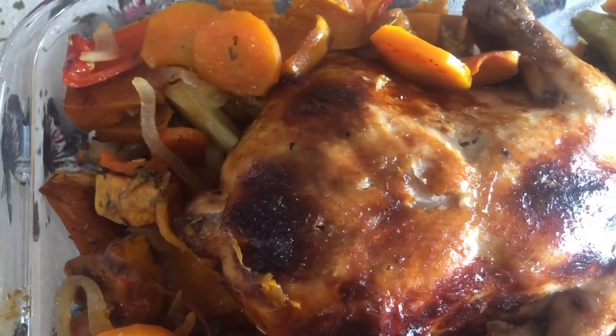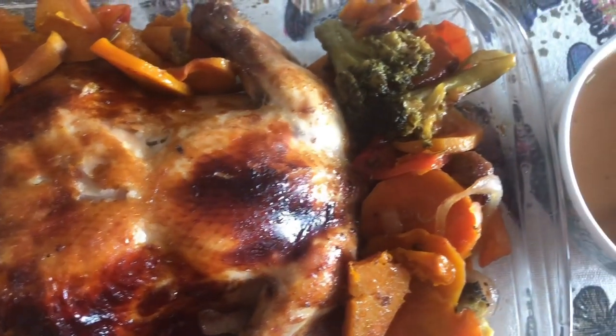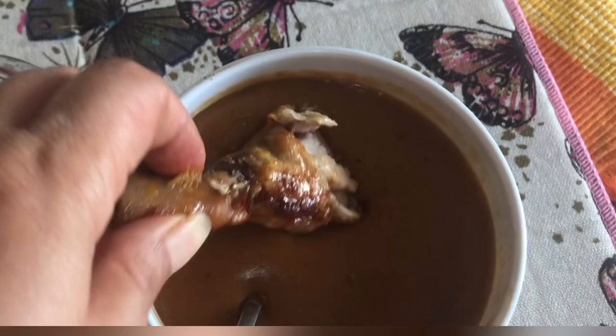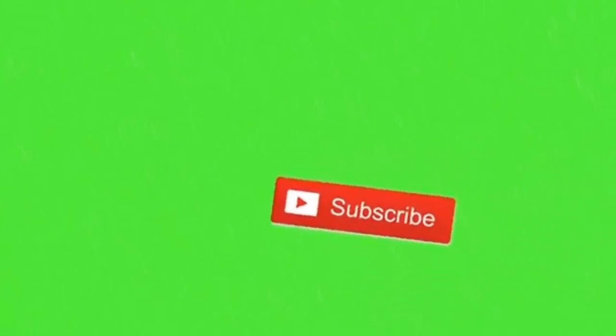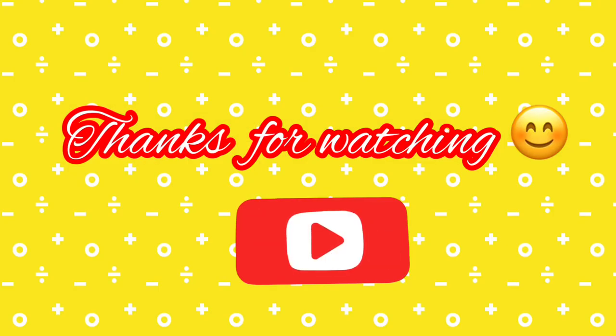By the way, I almost forgot — please don't forget to subscribe, like, and share my video. That really helps me out. Thank you! And if you still have time, please watch my other videos about juicing and smoothies, and play the playlist to help out my watch hours. Thank you!